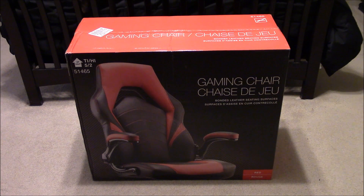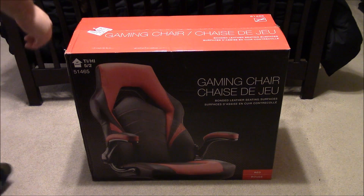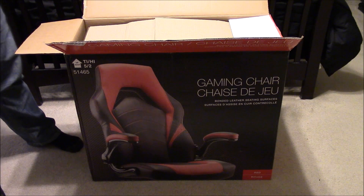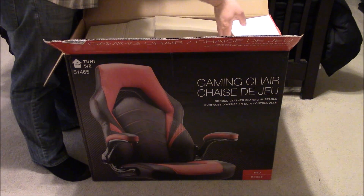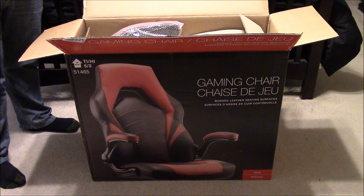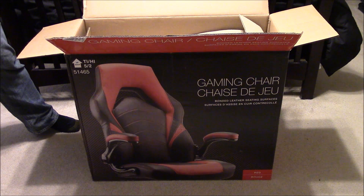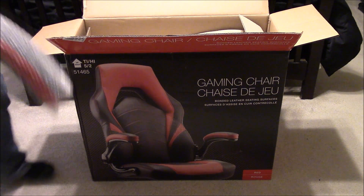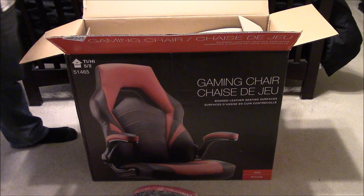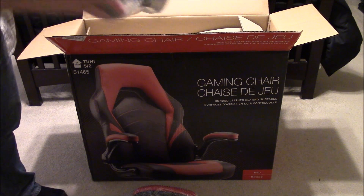I'm going to go ahead and open this up. I was told in the store that Staples had this during Christmas for four hundred dollars and it sold so well that they decided to start selling it year round at a higher cost. If I had known about it I would have got it during Christmas for a hundred instead of $150. These are the arms — they go up and down for easy storage.